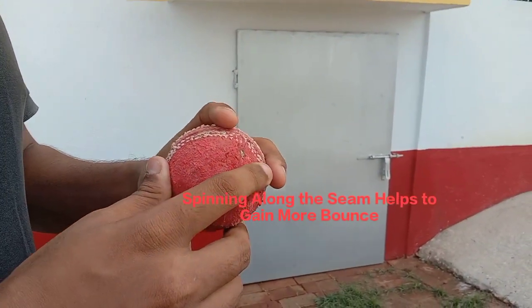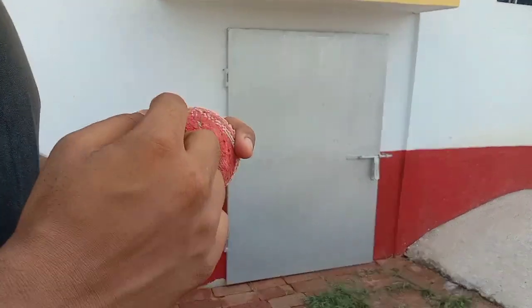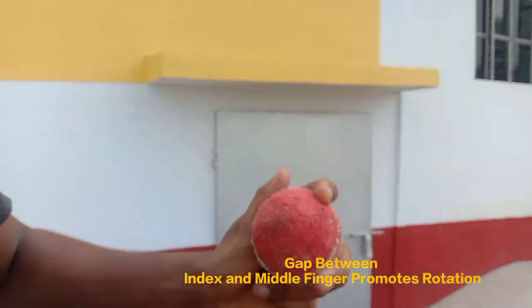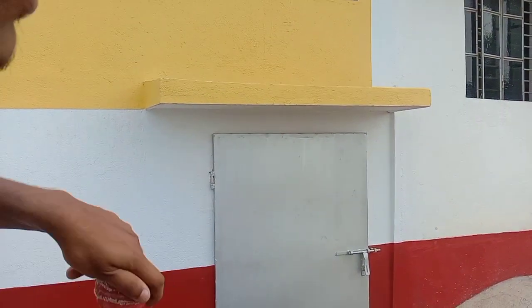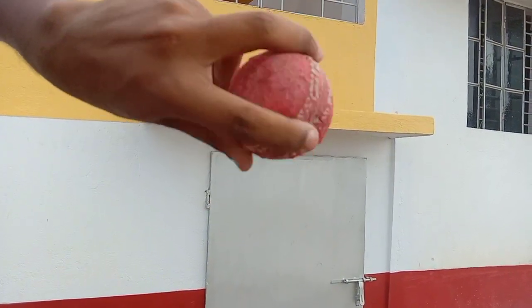Now we have to grip the delivery in the left hand like this. Then put the gap between these two fingers and the thumb will be there. Now when we have to do the leg spin we have to go like this. When the hand will come rotated it will go like this.